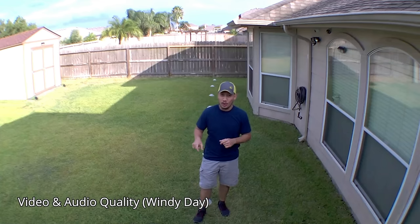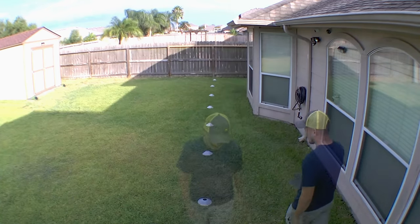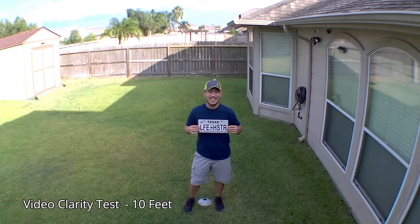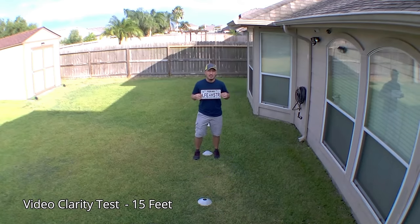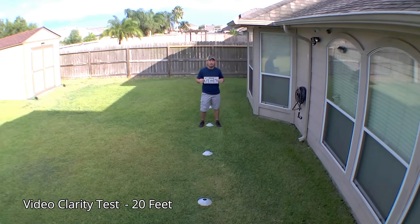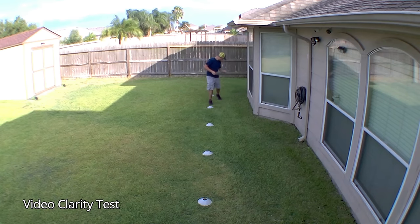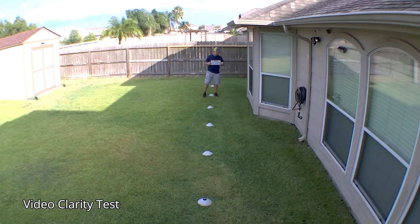This is the video and audio quality of the Blink Outdoor camera during a daytime test, recorded at various distances — approximately 5, 15, 20, 25, 30, and 40 feet from the camera.